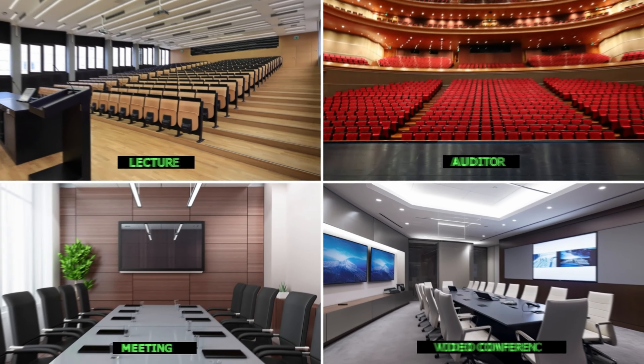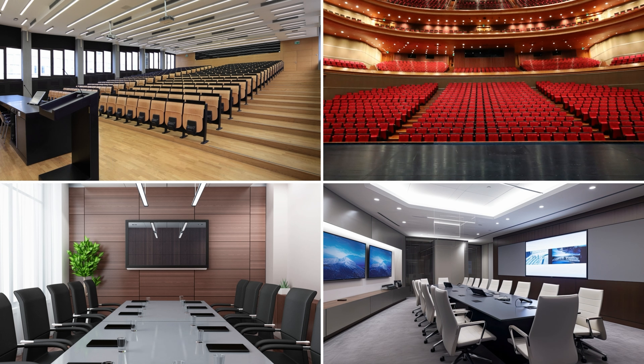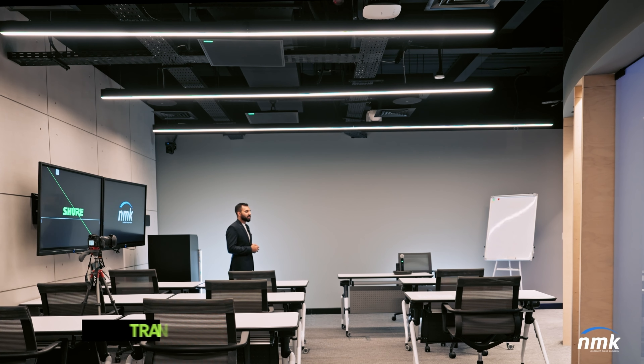This makes the system practical for a variety of applications such as lecture hall, auditorium, meeting room, video conference room and so on. Let's see the product live in action. The first stop is the training room.